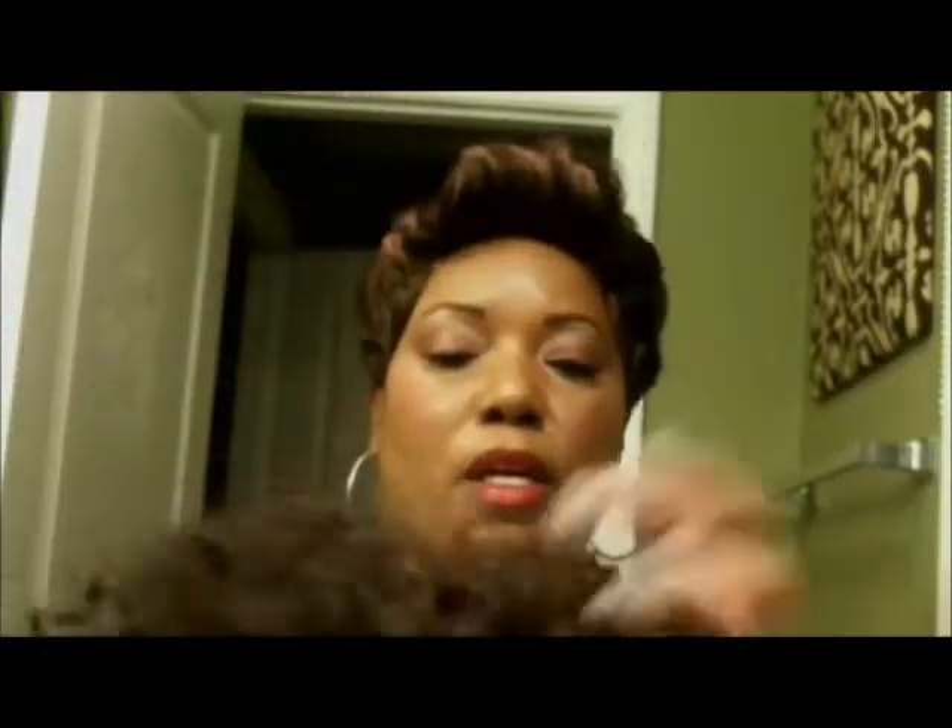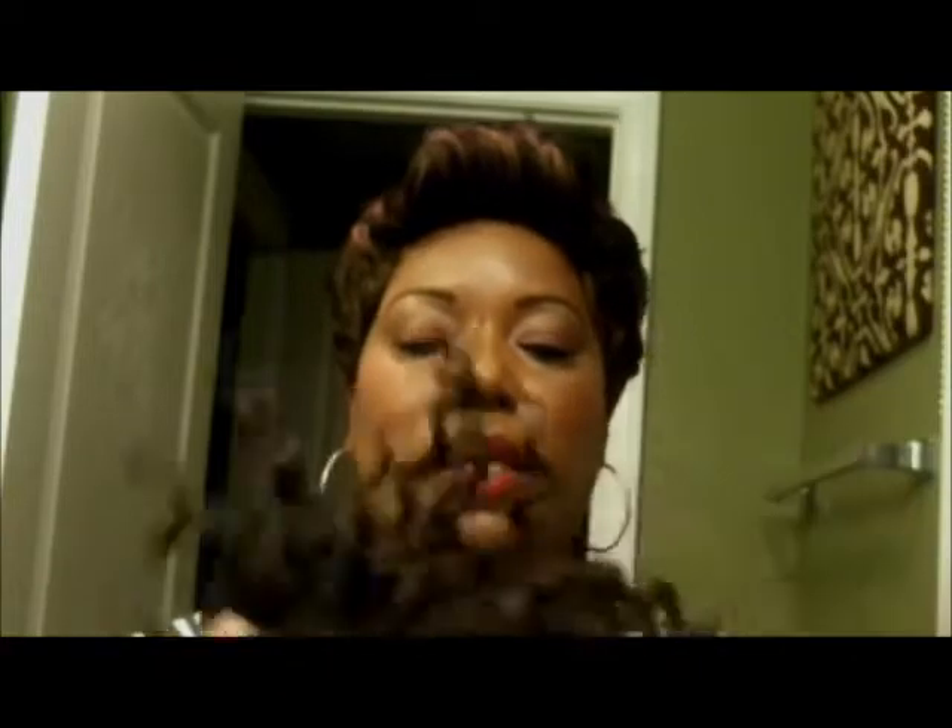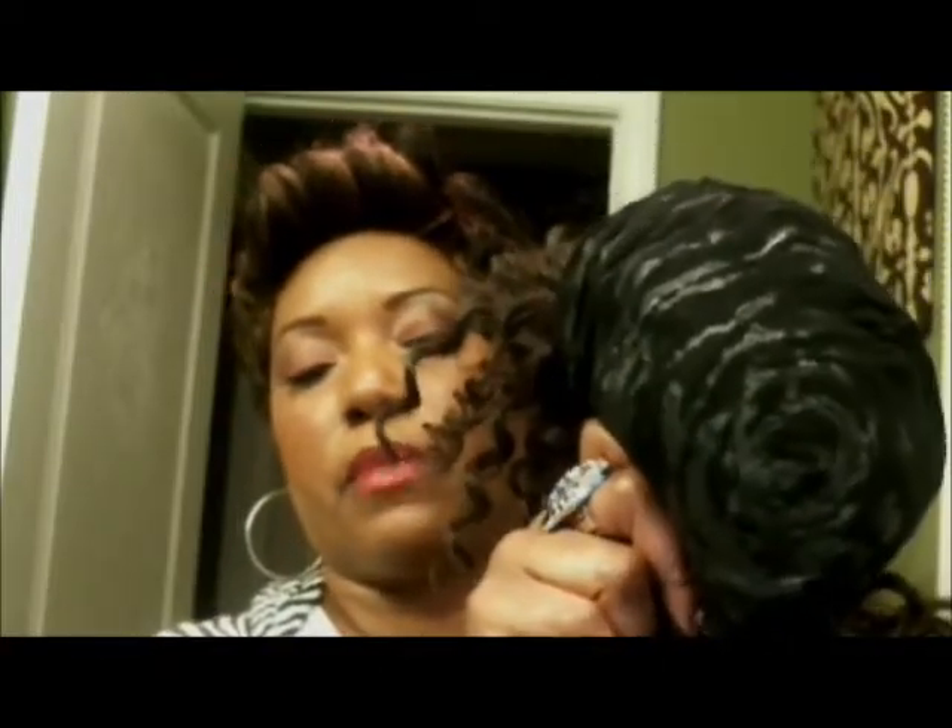Hey YouTube, this is Currie the Good. I'm doing my second video of the night. A couple of weeks ago I did a video on installing this hair right here — this is the hair I combed out and made into an afro wig. I wore it as my work wig. I did it on a cap, glued it on, and this is what it looked like when you glue it and wear it.